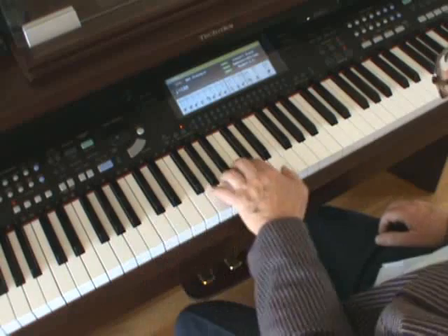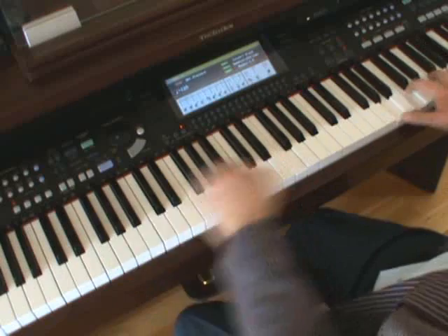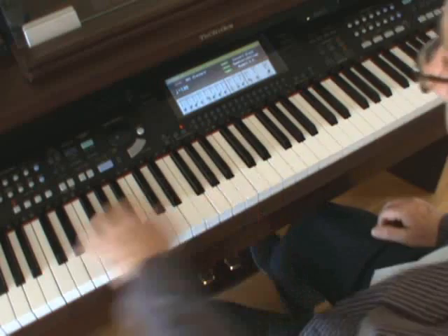Always using the pedal — but don't over-pedal. Over-pedaling is where you forget to release the sustain pedal and you end up with a mish-mash of sound. That sounds awful. So don't forget: when you've played the first chord, release the pedal and put it down again for the next chord.